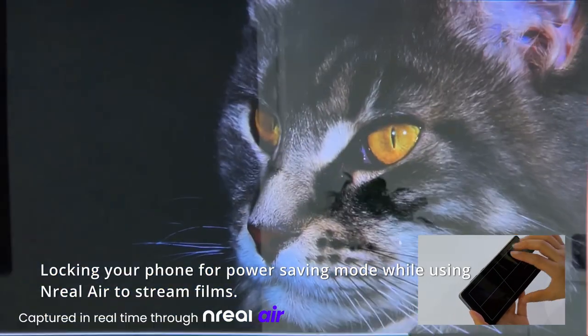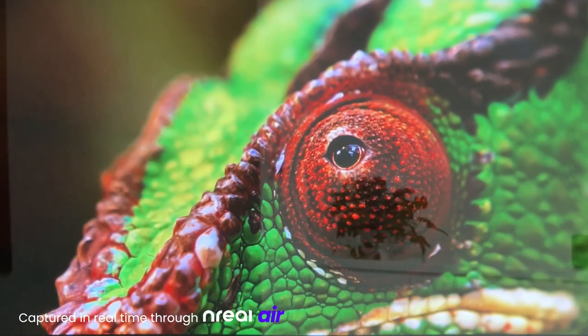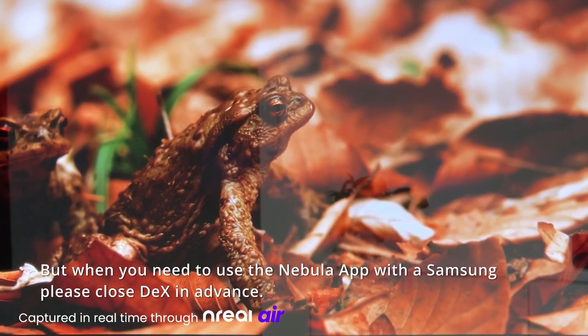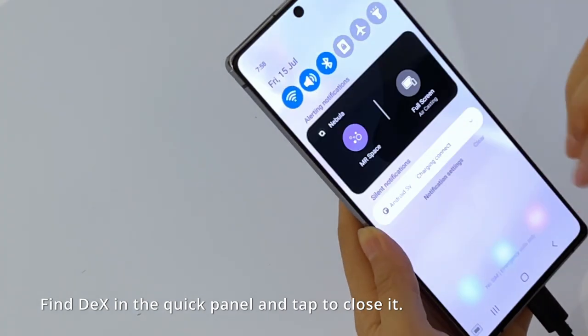Lock in your phone screen for power-saving mode while using Unreal Air to stream films. But when you need to use the Nebula app with the Samsung, please close DeX in advance. Find DeX in the Quick Panel and tap to close it.